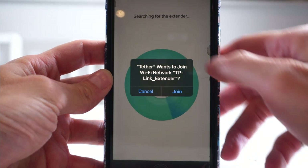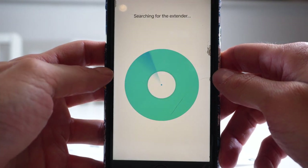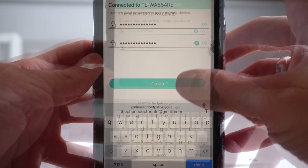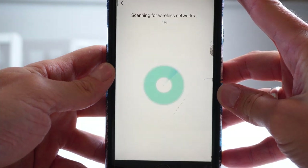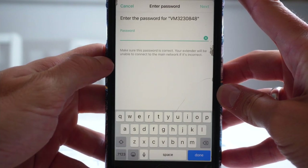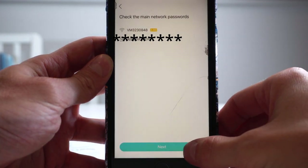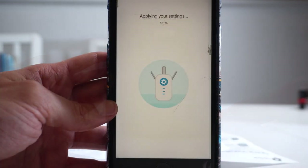Once connected, the RE will go solid green and then more lights will appear to show the signal level. The app is now searching for the extender. It's asking us to type in a password of choice for the app. Now it's scanning for our wireless router — select your wireless router in your house or office and type in your wireless router password, then click Next, then click Apply. This will apply the settings and may take a little while. It'll load to 100% and now we're all set up.